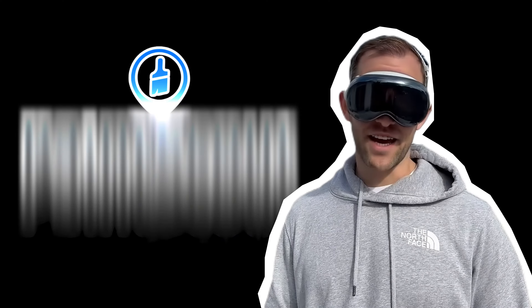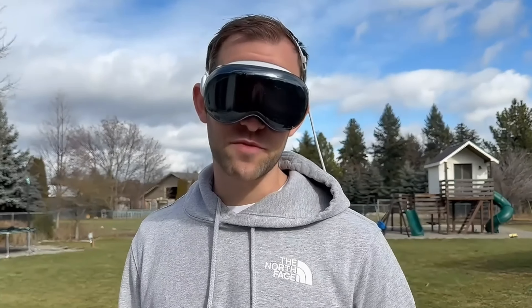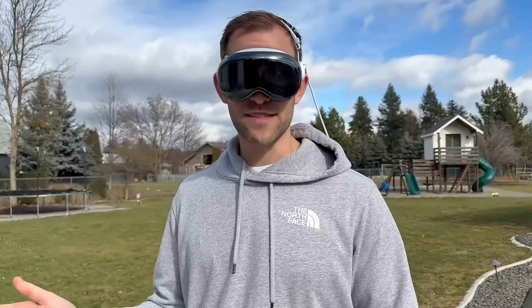If you're a painter and you use PaintScout, you might be wondering how you might be able to use the new Apple Vision Pro to actually do your estimate. I'm going to talk about that in today's video.